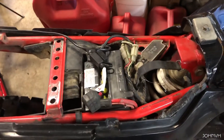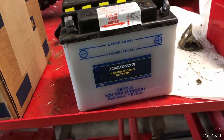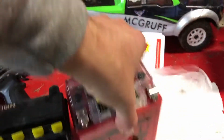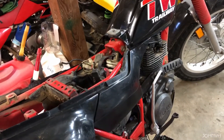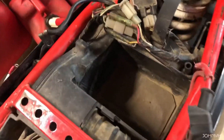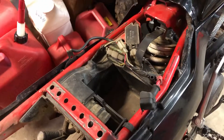Old battery is out — here's what was in there. You can see the size difference; it's a lot. I don't really need much battery power — this thing has a kick start, kicks easily, not really a big deal. The little vent tube I'm just going to leave it in there in case I ever get another acid battery in there. Now let's put the new one in and hook her up.